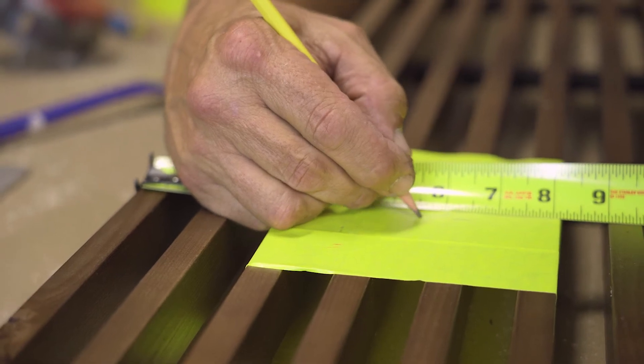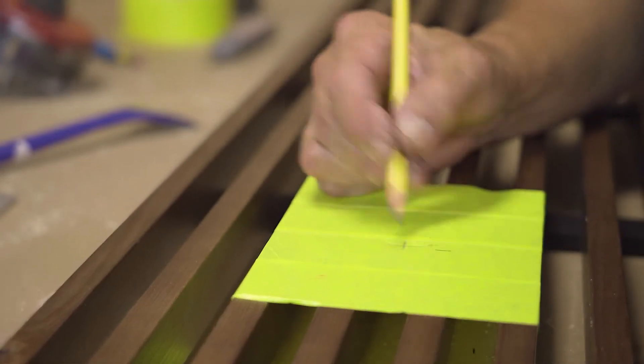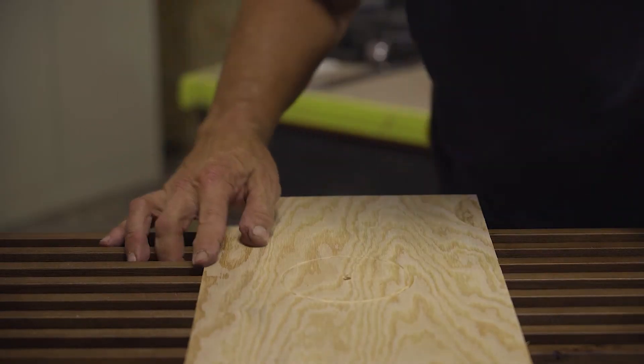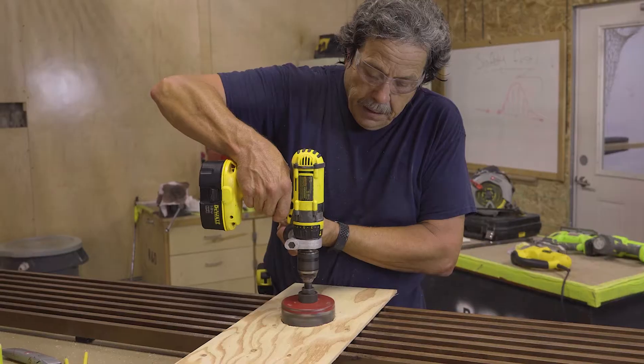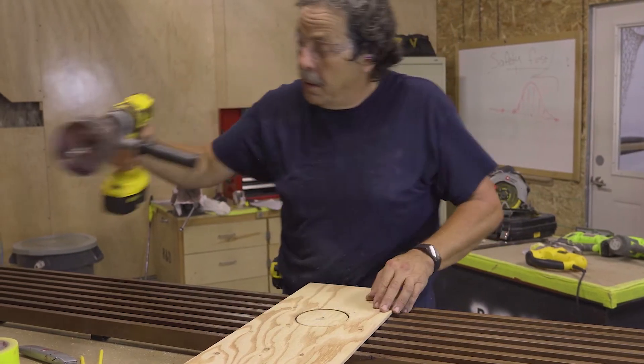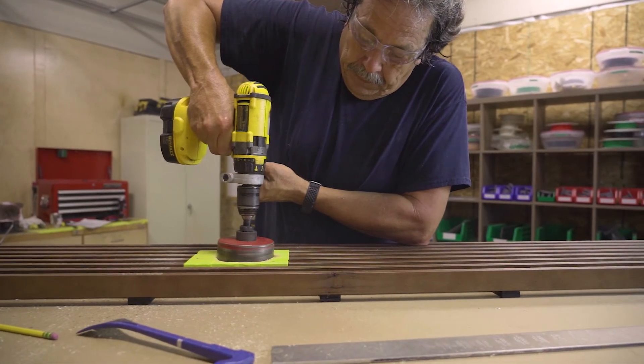If you're going to be using a hole saw, it's very likely that the pilot bit is not going to be located directly on a member. If that's the case, you can use a scrap piece of plywood and attach it inside where the hole is going to be cut to give you a surface to start your hole. The members will then be able to guide the hole saw down so you have a straight cut.